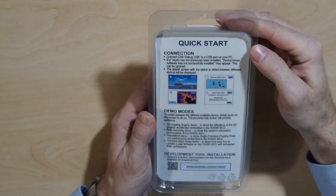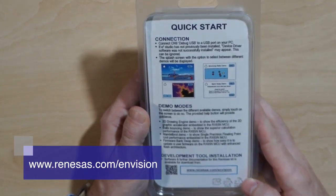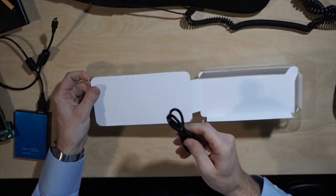On the back, there's a quick start guide. More information is available on the Renesas website. So let's see what we have inside. They included a USB cable — that's useful.